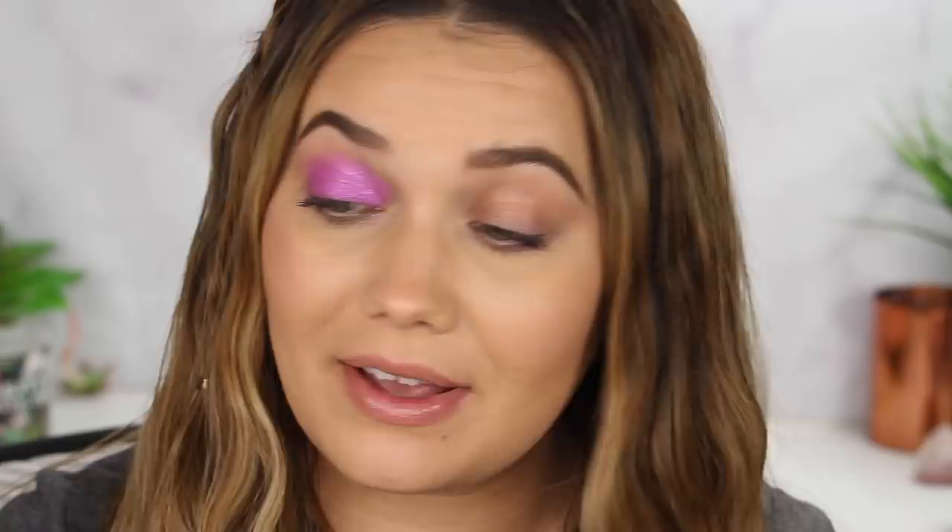Our last Super Shock Shadow is called Ringlet. It's not my favorite out of all we've tried, but I love it a lot. It just gets brighter with a second layer — it's crazy. I would love to do a really brown smoky eye and then softly layer this in the middle for a really cool pop of color. I actually might do that tutorial — that sounds fun. Ringlet is a bright orchid with lots of pink and blue glitter for a really nice sparkle.